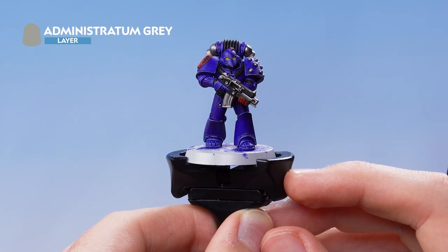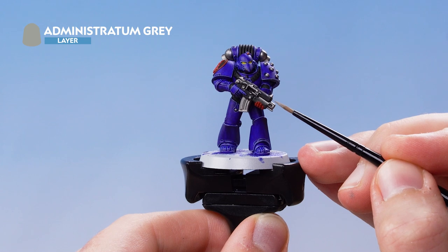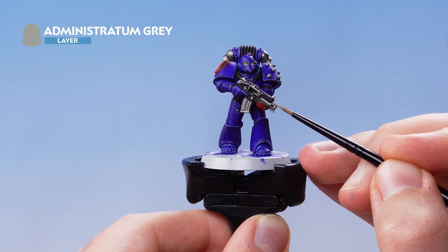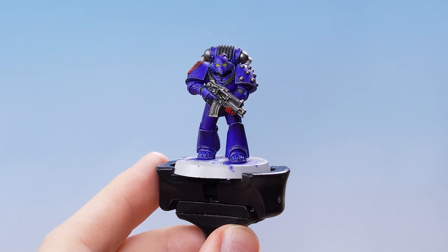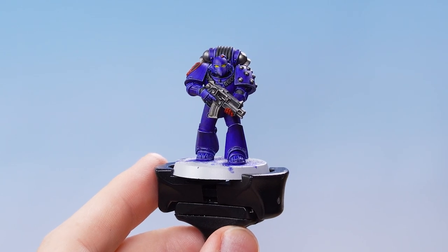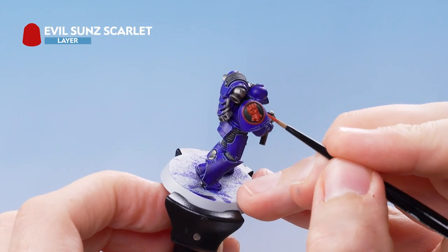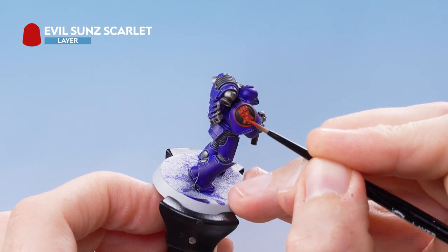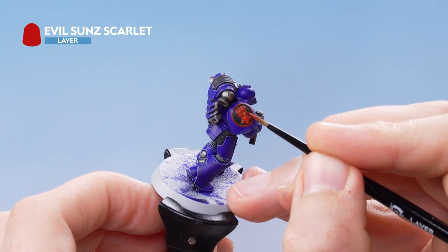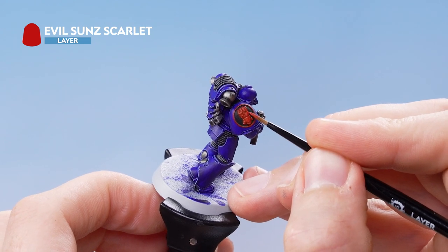With the blue power armour now fully highlighted, the next thing we're going to do is highlight all of the black details using Administratum Grey. With the black details fully edge highlighted, we move on to the red details using Evil Sun Scarlet, layering over all the red areas and making sure to leave the darker shade of Blood Angels Red in the recesses.